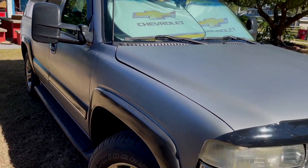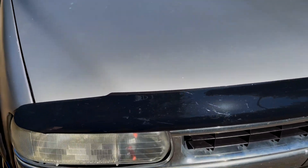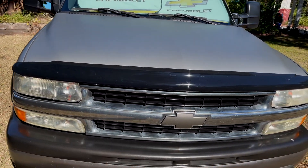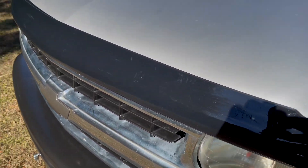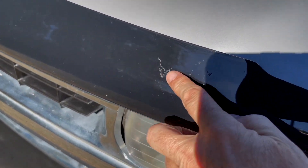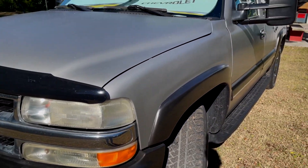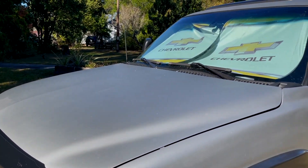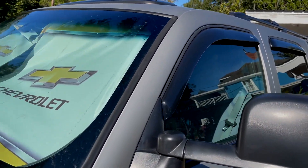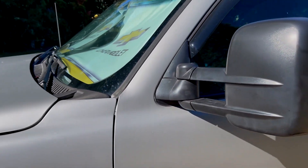Let's talk about some of the accessories. The bug deflector has been great. It's been hit a couple times by rocks, but the hood has never had a rock hit it. You can see it catches bugs, and see these chips — something really hit that, and that would have hit my hood. I know GM will tell you not to put these on because they wreck the aerodynamics, but if it saves my paint it's probably worth it. No problems with these. The tow mirrors are great.